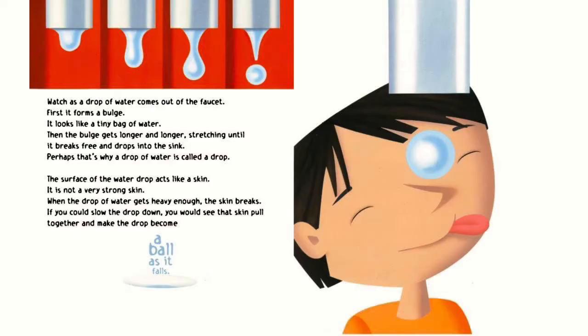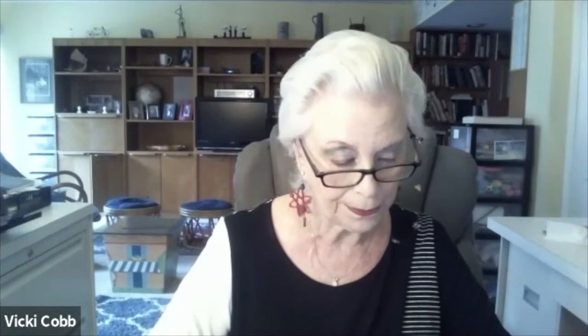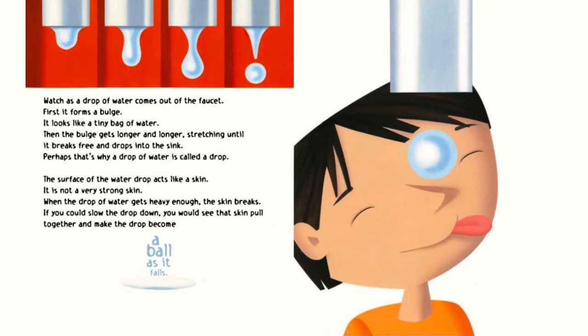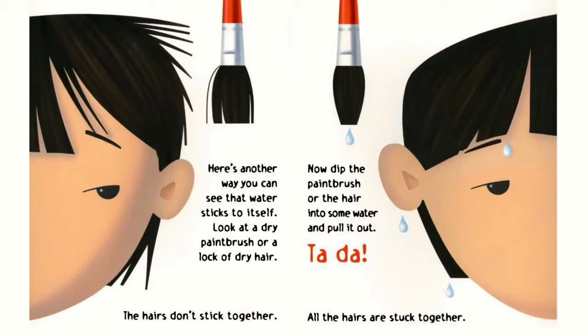I'll describe it and we'll go back to the book. First it forms a bulge — it looks like a tiny bag of water. Then the bulge gets longer and longer, stretching until it breaks free and drops into the sink. Perhaps that's why a drop of water is called a drop. The surface of the water drop acts like a skin. It is not a very strong skin. When the drop of water gets heavy enough, the skin breaks. If you could slow the drop down, you would see the skin pull together and make the drop become a ball as it falls. I couldn't get the ball part — it fell too fast.